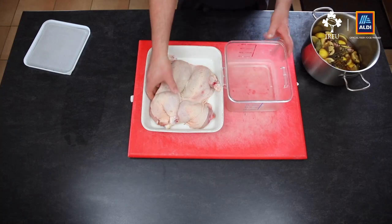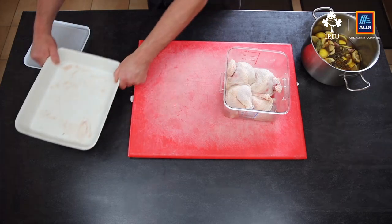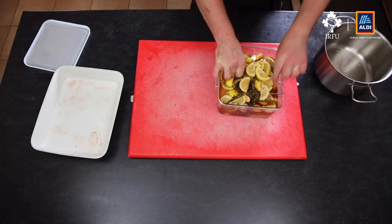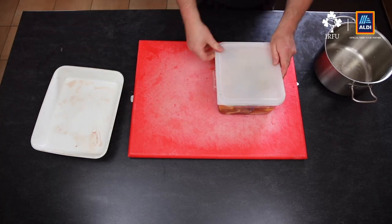Our brine's now chilled down, so we just need to brine the chicken. I always use a plastic or glass container, because sometimes metal can react with the brine. Get the chicken in, make sure it's at the bottom, lift it up, put it back down, make sure it's submerged, and put a lid on. I'm going to put that in the fridge for about four hours. For a really good brine, you can leave it overnight.